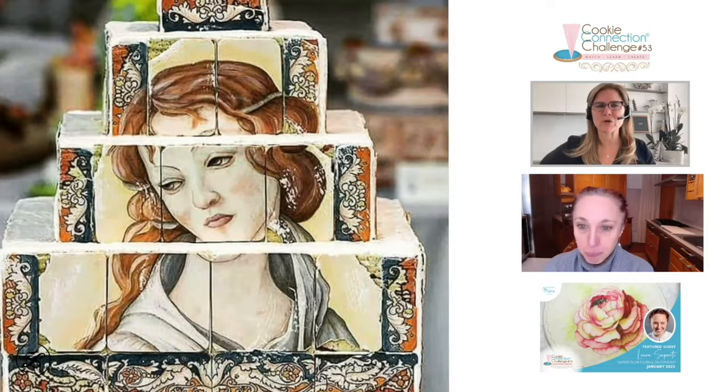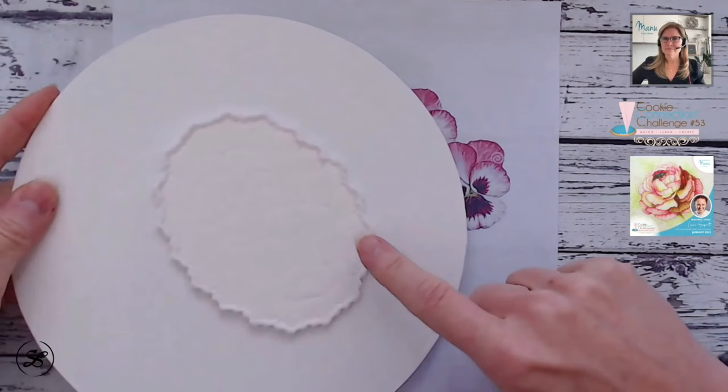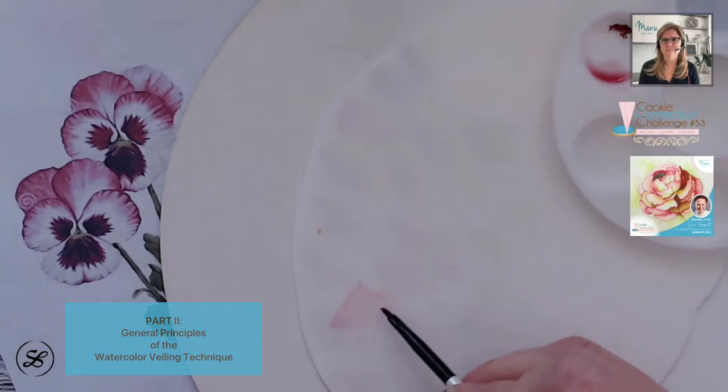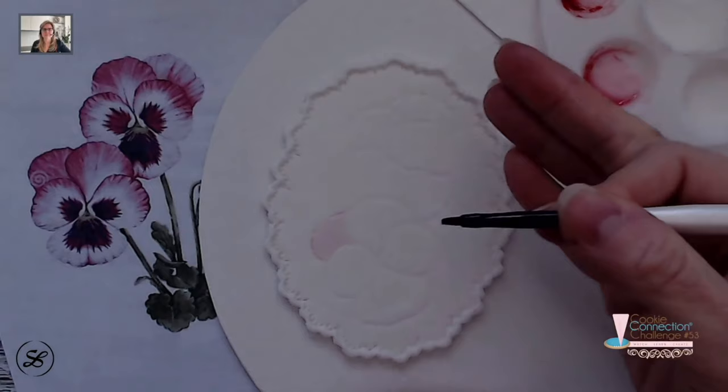Using the right media is very important. We are going to paint a medallion of fondant. Do you have a recipe you could provide? Yes, I can give you a basic recipe for fondant without any oil in it. This is how you start — you can always add more, but you cannot remove it.